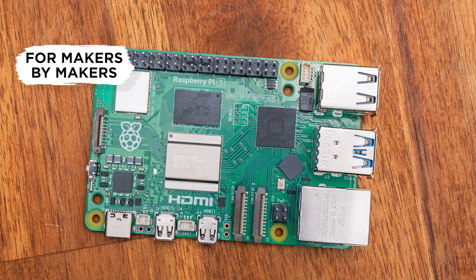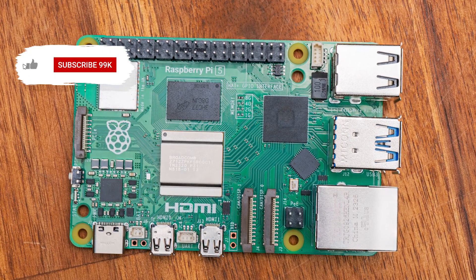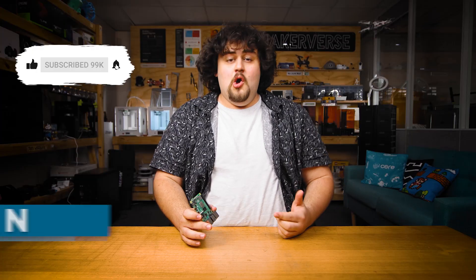The Pi 5 was announced just a few weeks ago, and whilst there is a wealth of information available about the board, we kept seeing some common questions popping up in the community. So today we're going to try and answer a few of them.